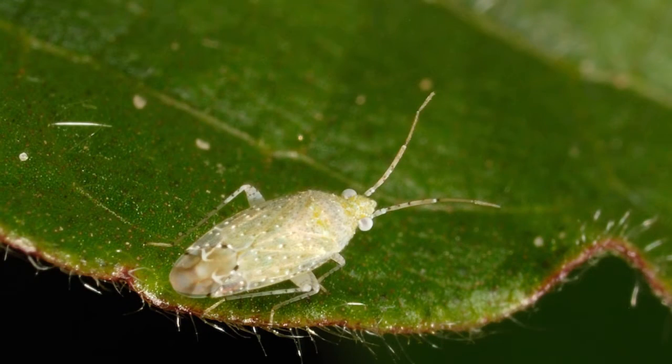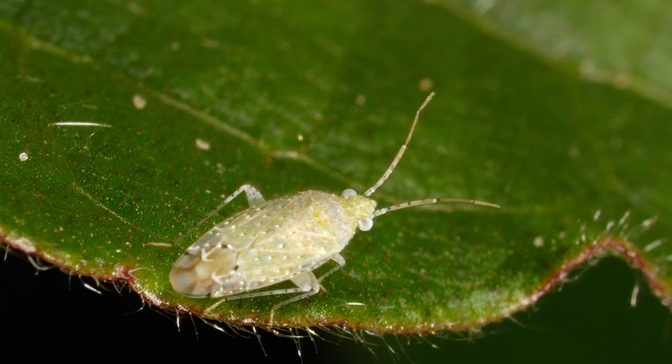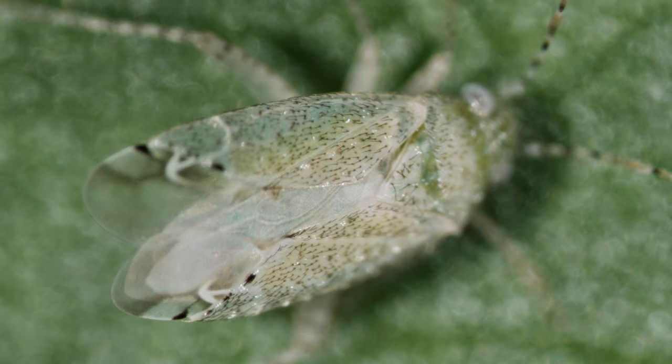Cotton flea hoppers are a small plant bug, approximately an eighth inch in length, a light pale green color. The immatures are much lighter in color. They sometimes have red eyes and even red appendages. Back to the adults — they will be somewhat hairy, and those hairs can even create black spots.